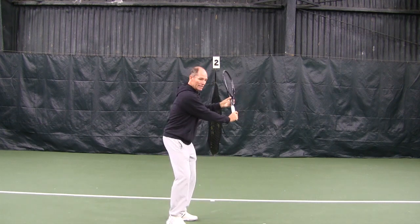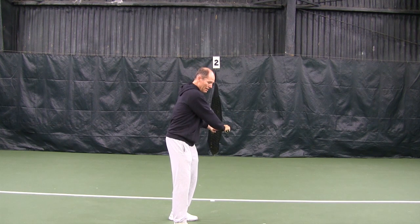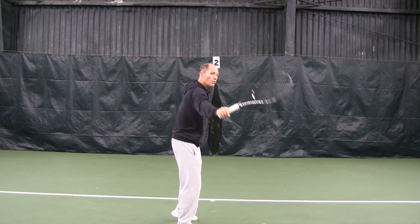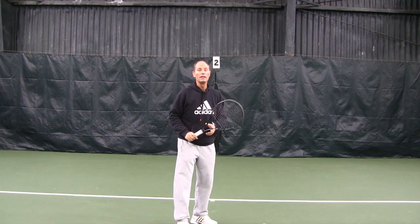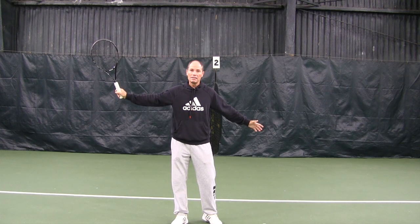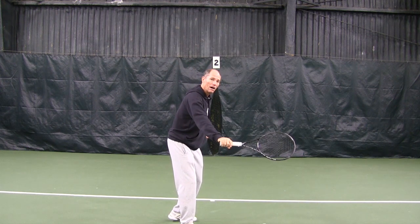So you turn, get sideways, and as you are swinging, you're going to bring the racket down to this position under the ball. As you swing forward, you're going to keep your shoulders sideways. Your left hand is going to pull back for balance and you're going to make contact in front of your body.